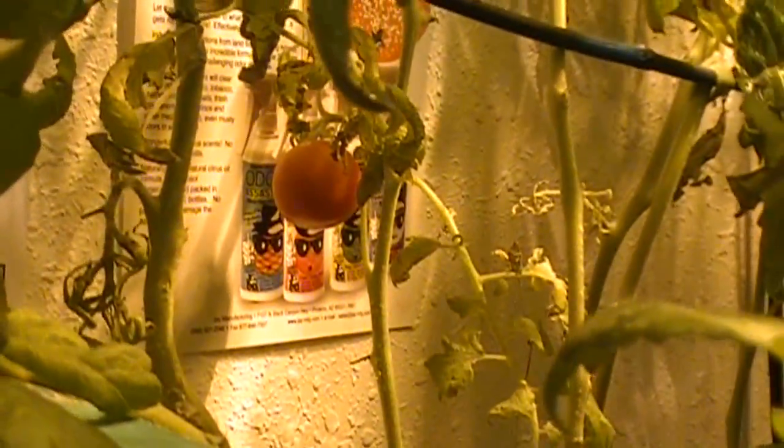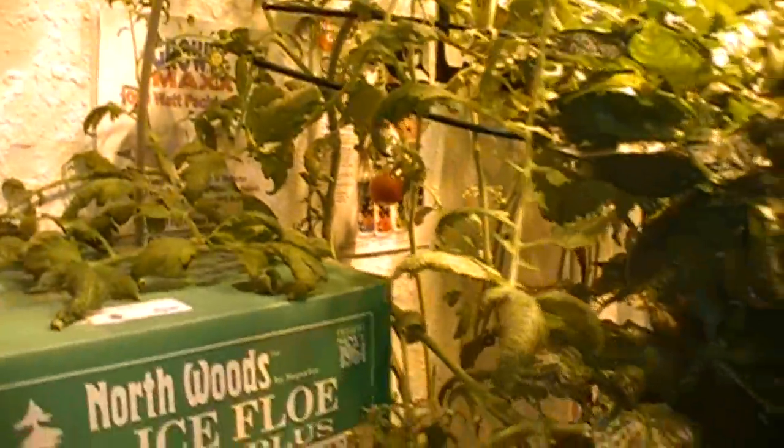Even if you look right here, we've got some nice ripe hanging ones. We've been pulling a couple or a few tomatoes a day off this machine. You can hear the timer just shut off, so everything is working good.